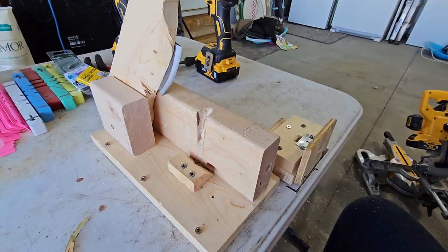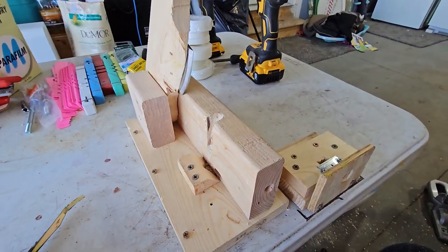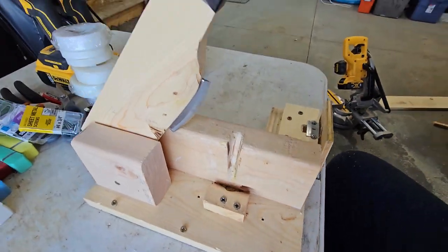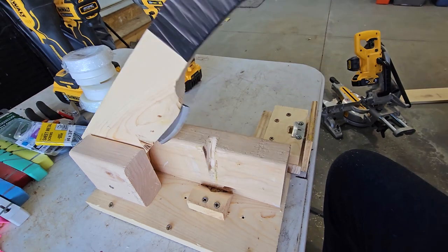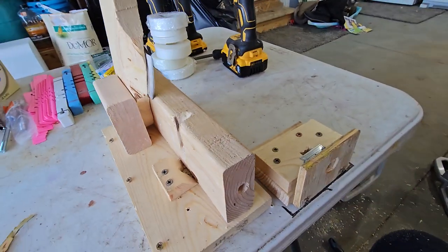Hey guys, I want to take a quick second to show you my whip and tongue bench grafting machine I built. I had some 2x4s and scraps laying around and I built a whip and tongue bench grafting machine.